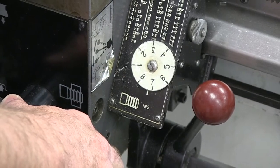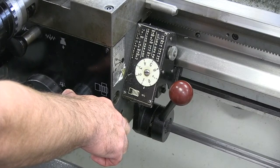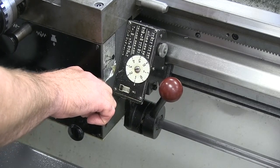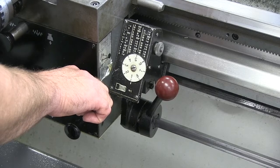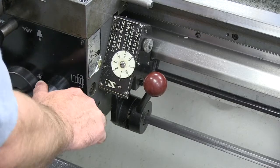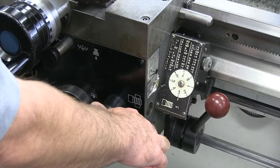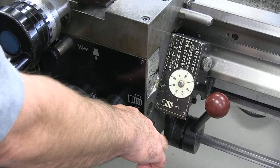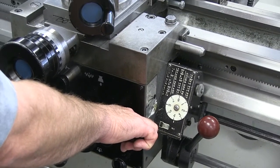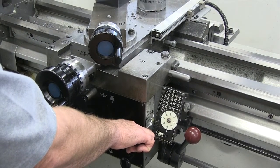Let's give it a try. Number one is coming around — my tool is a long ways away from my part, I just want to get used to engaging. As the one comes up, I firmly engage this lever and do not remove my hand from it. I'm going to unlock it now. I'll engage on the number four this time: as it comes around I pull that half nut lever up and away we go. And now I have to cleanly disengage, which means I push the lever all the way down.